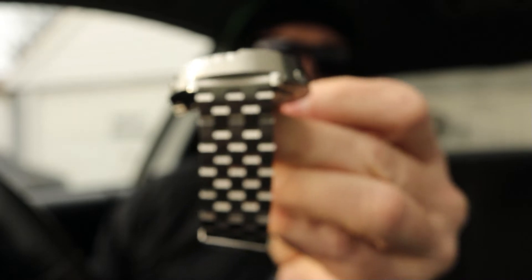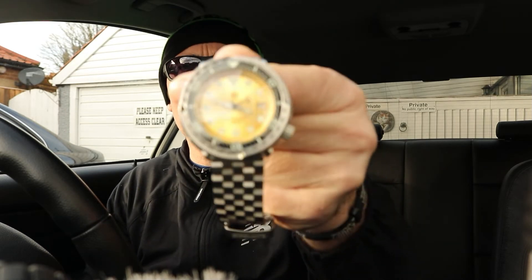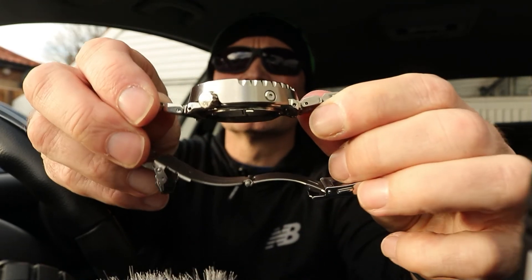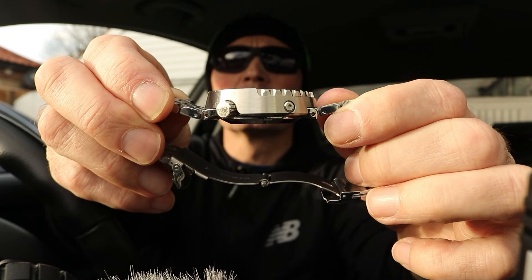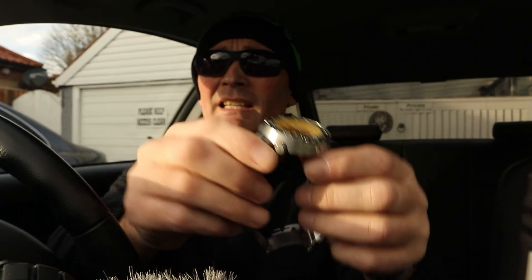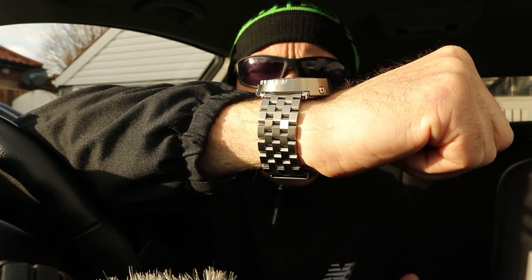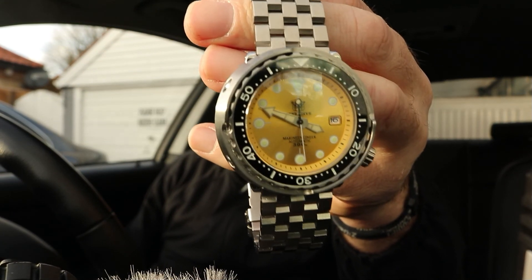Overall I'm very very impressed with it. For what I paid — £135 in the UK — it's an absolute steal and it looks the business as well. This is my second Steel Dive watch; I've also got the 1970 Captain Willard one which is very nice. It's heavy at 210 grams, you know when you've got it on your wrist, but it's not too obtrusive — it sits nicely, doesn't interfere with my clothing, and the bracelet sits well too. I'm very very happy with this watch.